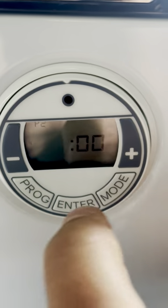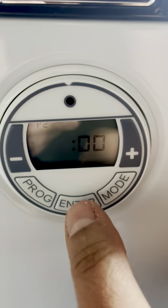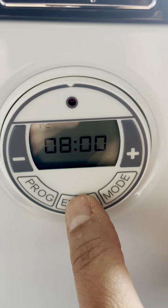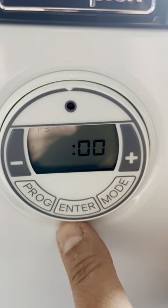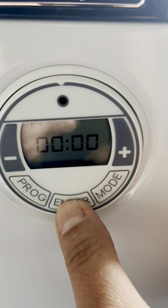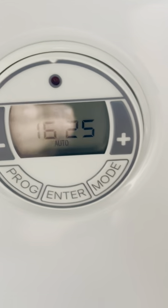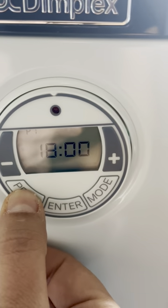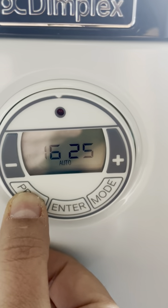It will immediately move to program two, which works exactly the same — hours, enter, minutes, enter for the start time, then hours, enter, minutes, enter for the finish time — and it will immediately switch to program three. If you don't want to set any more programs, just keep pressing enter. You'll get to program four — press enter through it and it will go back to the auto screen. I found you can't jump straight to program three by clicking the program button; you do have to go through all the programs in order.